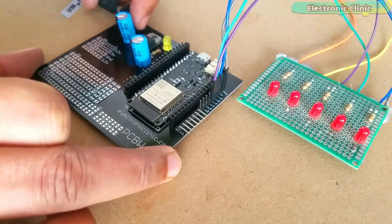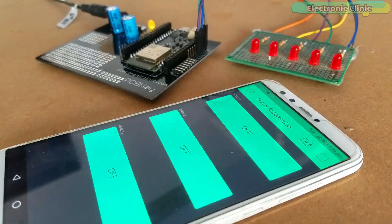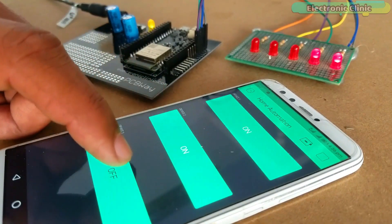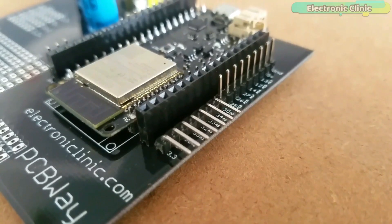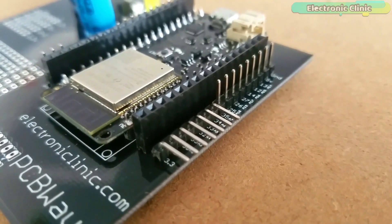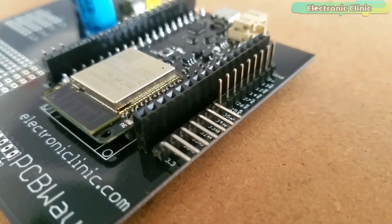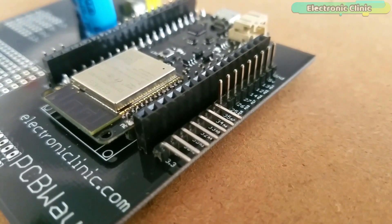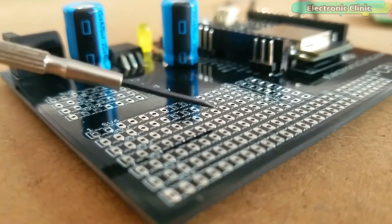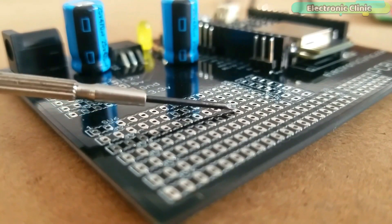So this video is all about how to make your own regulated power supply board for the ESP32 module. This power supply board can also be used as a development board. I have added male and female type headers to which you can easily interface the ESP32 module with different types of sensors and other electronic devices. I have also added extra holes where you can directly solder sensors, wires from other electronic devices, and so on.